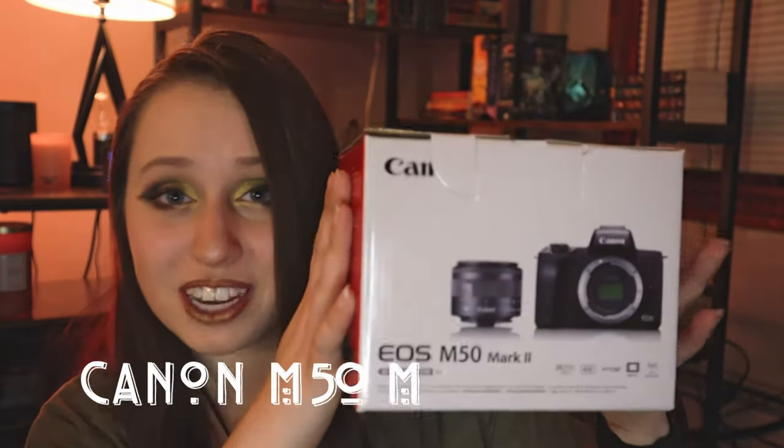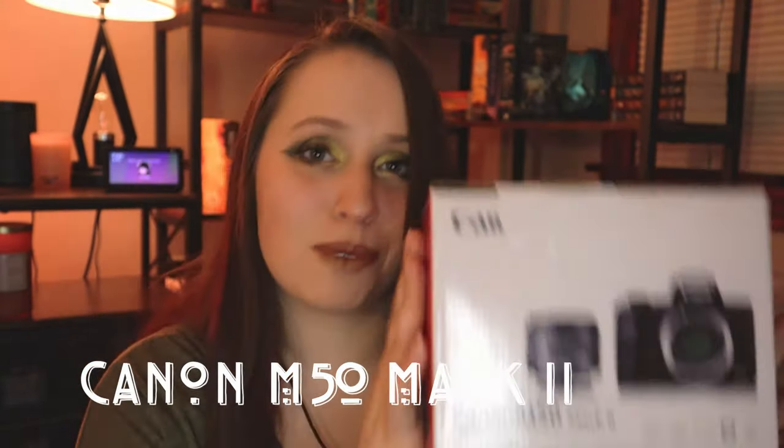Now let's get onto the gear, and like most things, I tend to go all out, so there is a lot of gear. First up is the camera. This is by far one of the best investments I've made in the business. I chose to get the Canon M50 Mark II mirrorless camera. It comes with the 15-45mm lens, has a 24.1 CMOS sensor, and will take video in 4K.